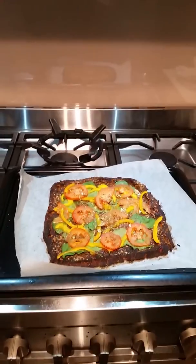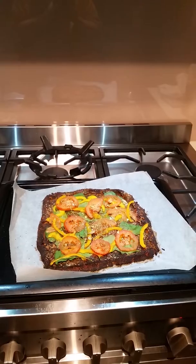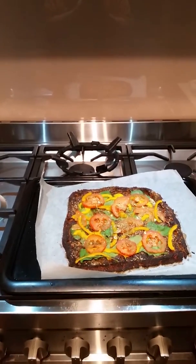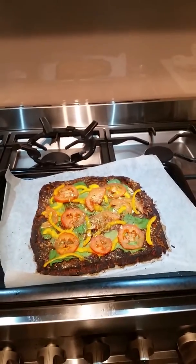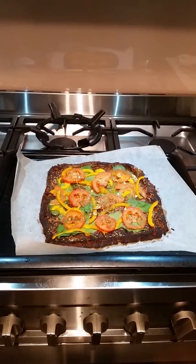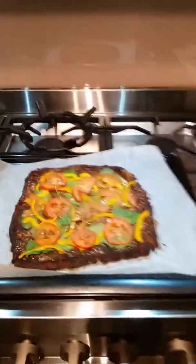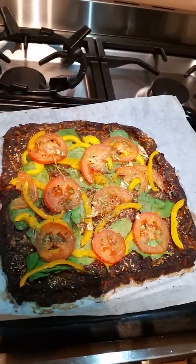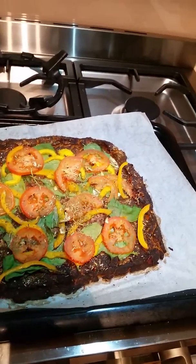Hi everyone, it's Lily Bell from Melbourne, Australia. If you saw my fritter video for the Optifast intensive diet, basically what I've done is taken the leftover mixture — I had quite a bit — and made it into a crust for a pizza. You can tell I've burned it mainly around the sides, but that's just going to add extra flavor.